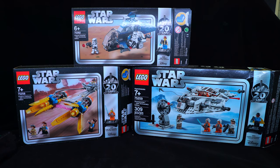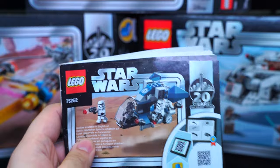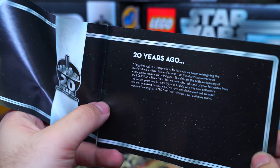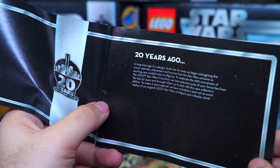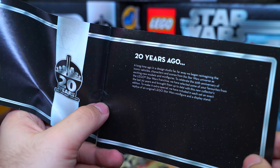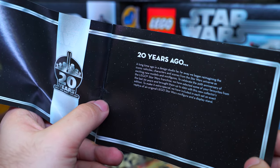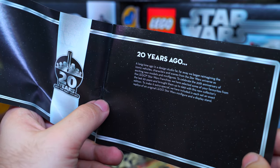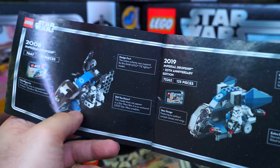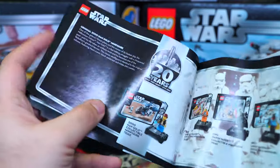Inside you have the instructions manual, and unlike most Lego sets these include a few extra pages. All the newer Lego instructions have a QR code so you can get the digital version. The booklet opens with: 'Just 20 years ago, in a design studio far far away, we began reimagining iconic vehicles, characters and scenes from the Star Wars universe.' It celebrates the 20th anniversary with updated models and minifigures. There's also a page showing the original set and the new version side by side.